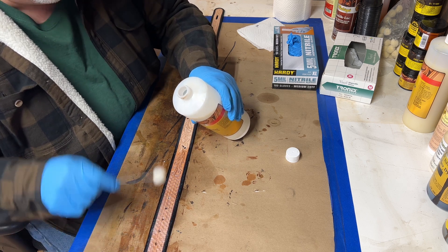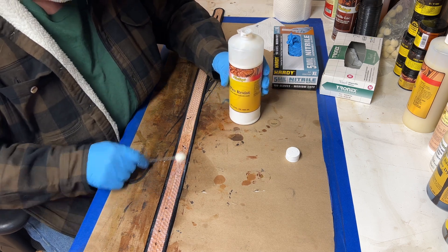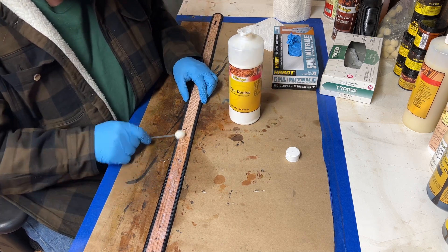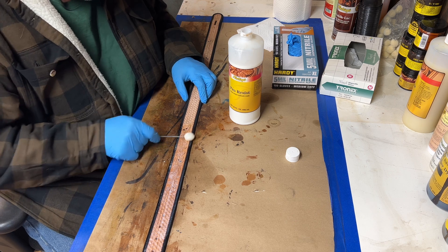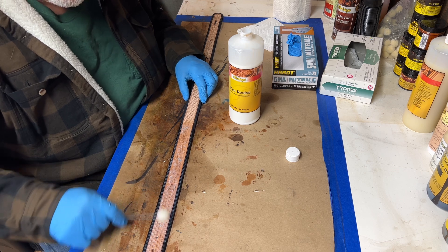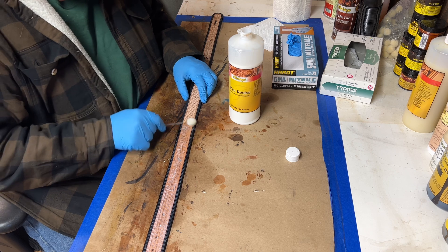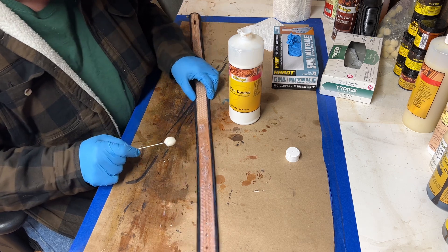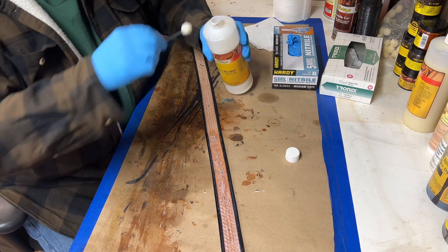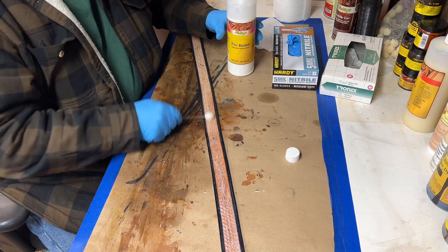Whatever you do, make sure you don't miss any spots, because if you miss a spot the dyes in the antique paste are going to remain on that spot and you won't be able to wipe it off. On this belt we're going with a black antique finish.